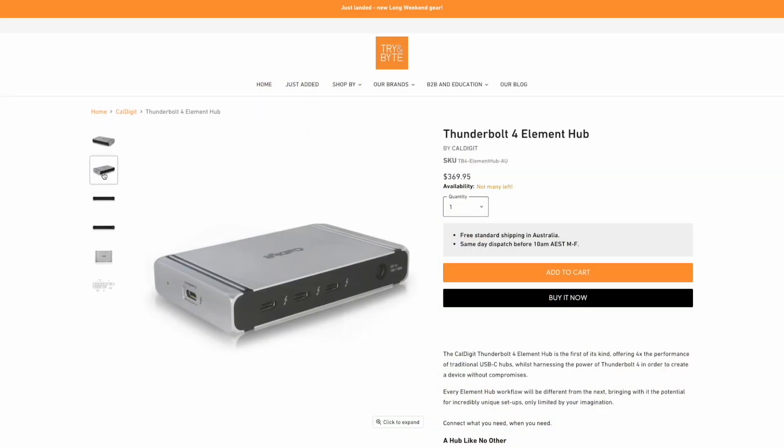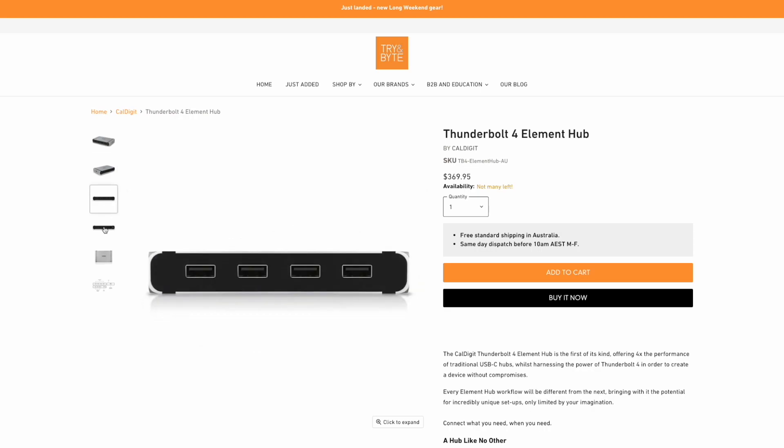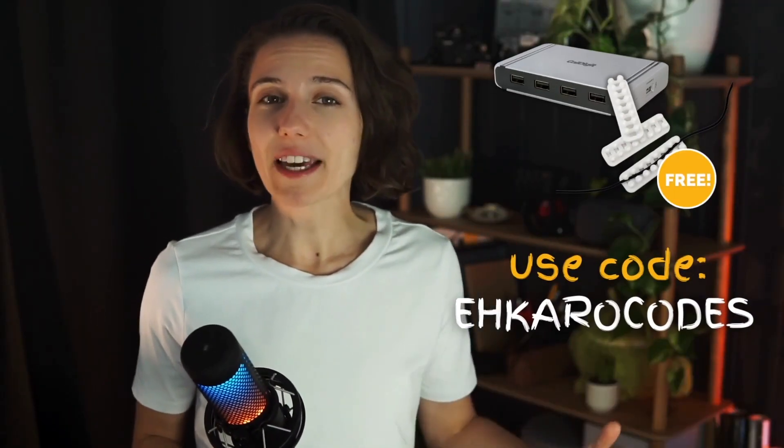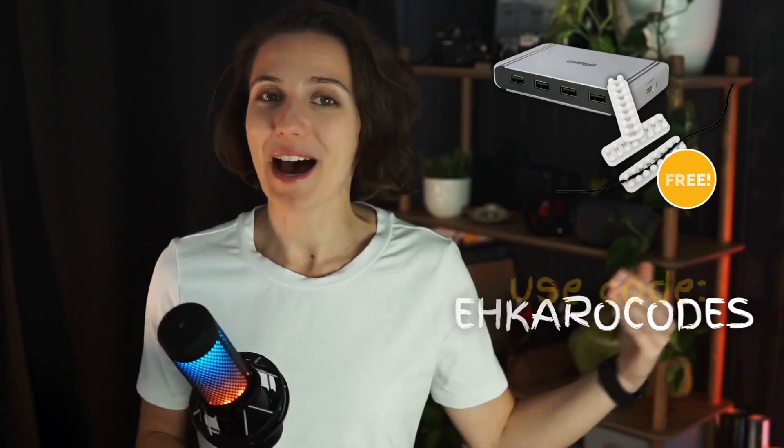Before we get into more details about what makes Thunderbolt 4 so great — if you feel the Element Hub might be the dock you're looking for, check the description below. The store I purchased my hub from is offering free goodies for the first 10 people who purchase the Element Hub. Use code EHCarocodes at checkout to get a free cable organizer with your CalDigit Element Hub order.